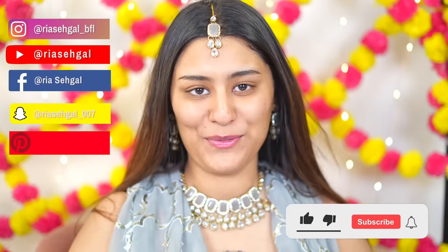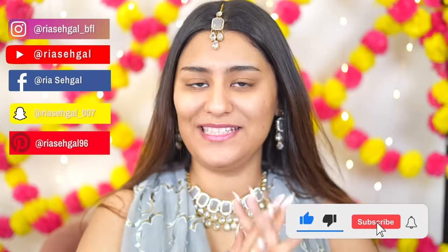Hi everyone, welcome back to my YouTube channel and welcome back to the Navratri video series. Today is episode number seven and I am way too excited because this series is almost coming to an end. I'm honestly very emotional right now. Today's color, as you guys can see, is gray, and I'm going to be doing a full face of Sugar Cosmetics. Are you guys excited? Let's start!